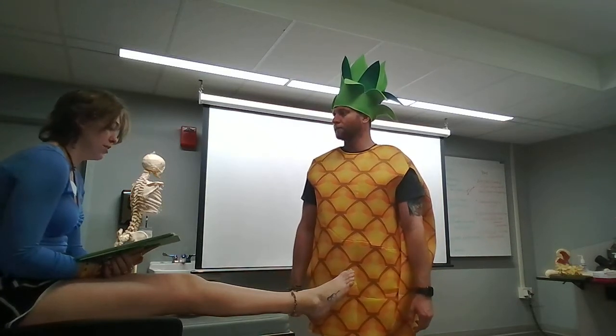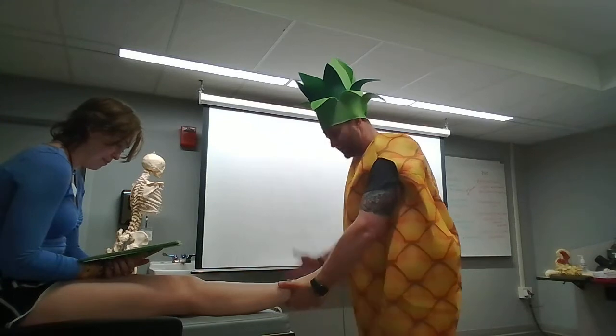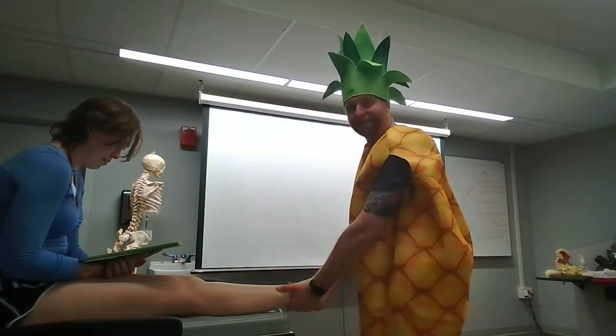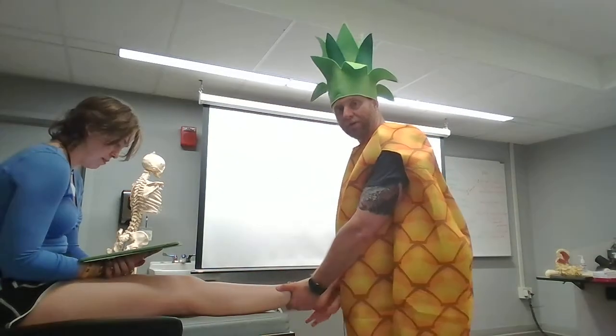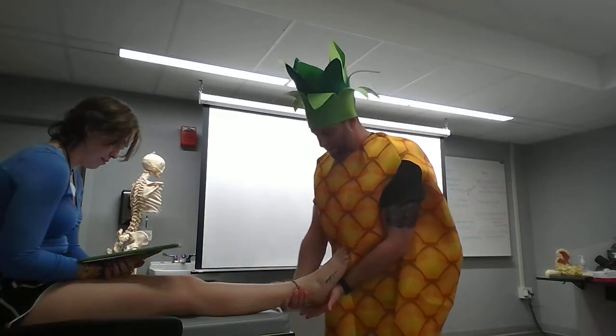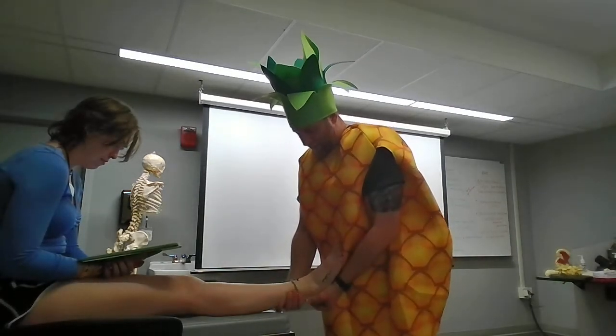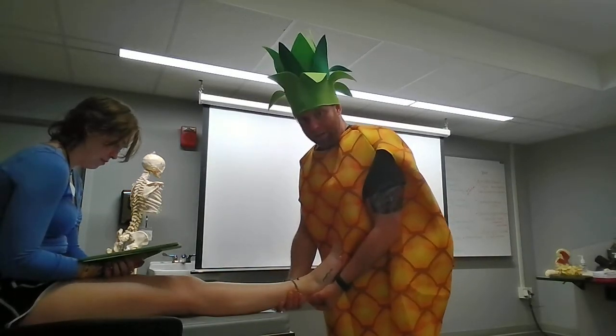Perform the subtalar tilt — testing the deltoid. So to test the deltoid I'm gonna subtalar tilt. I'm gonna support the ankle, stabilize the leg, hand's gonna come around and grab the calcaneus. To test the deltoid we're gonna test eversion. I'm gonna switch my hands just so you can see a little better, since the deltoid is on the medial side. And I'm gonna go ahead and just tilt — making sure the deltoid ligament is still there.